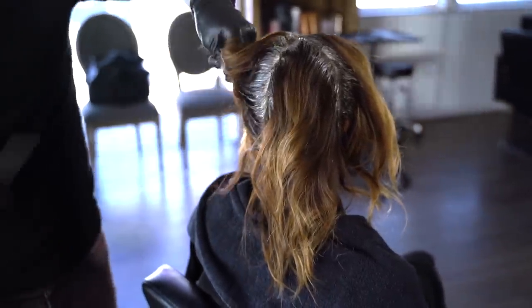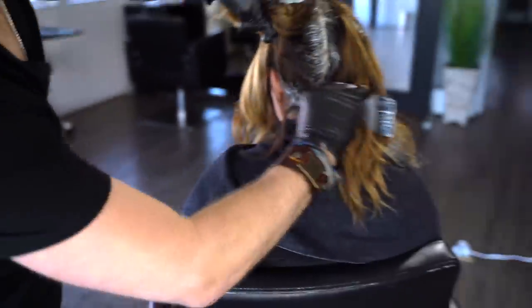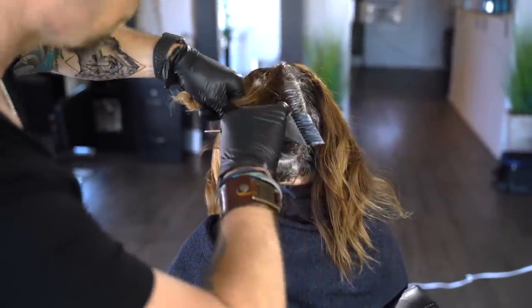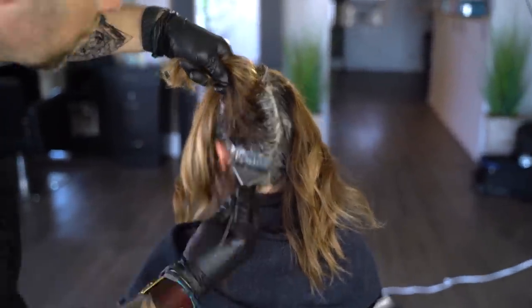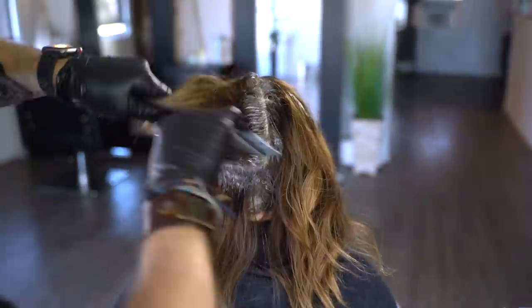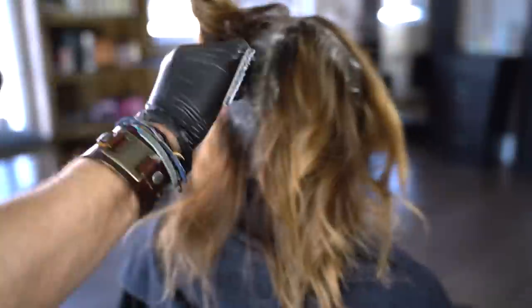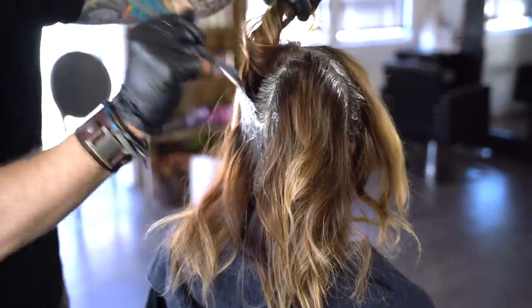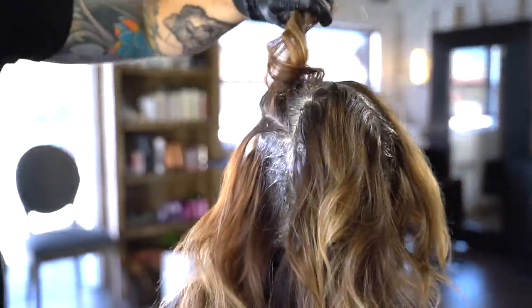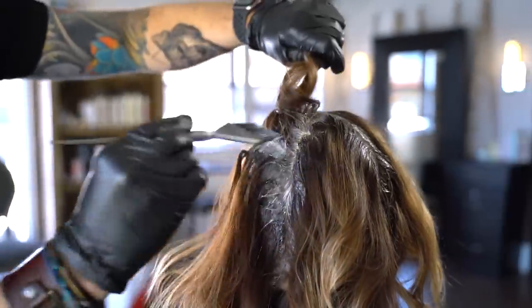Now with the four sections outlined, we start applying the root color to the back left section from the nape up through the crown. Moving up in approximately an eighth of an inch at a time, apply the product. Hold the entire section of hair securely in your clean gloved hand, pulling out sections from the bottom as you work up. This keeps the hair dry and organized.